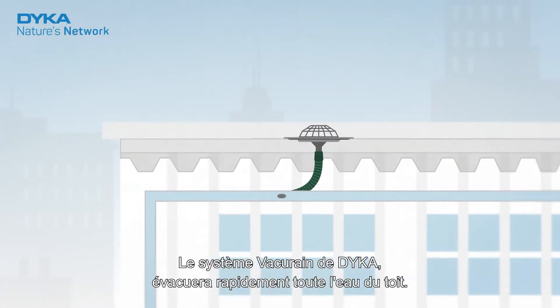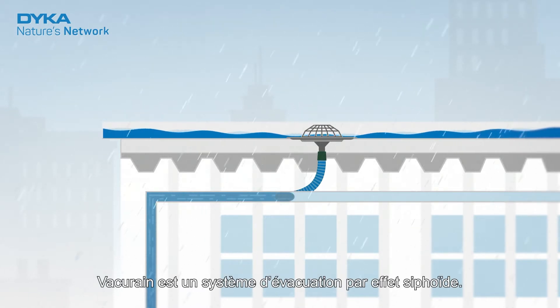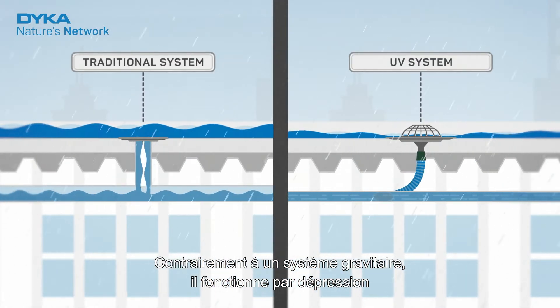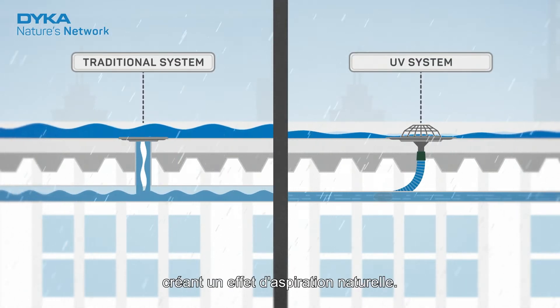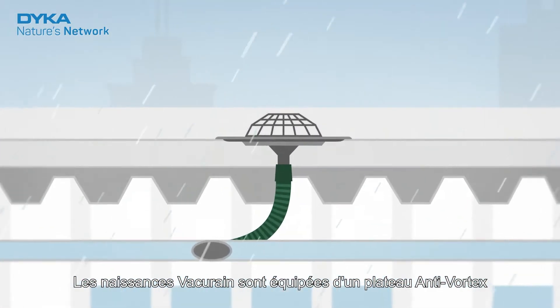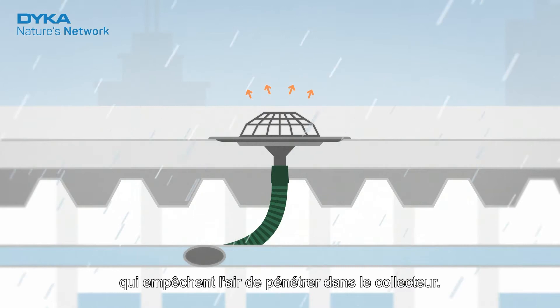Dica's VacuRain drains the roof quickly and thoroughly. VacuRain is a so-called UV system. Unlike a traditional system, a UV system works with negative pressure. This creates a strong suction effect. Thanks to special roof outlets, VacuRain keeps air out of the pipes and water level on the roof low.